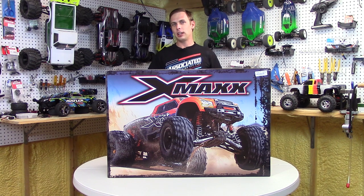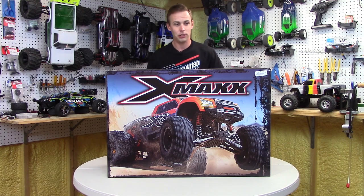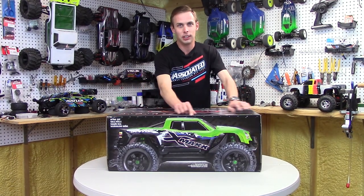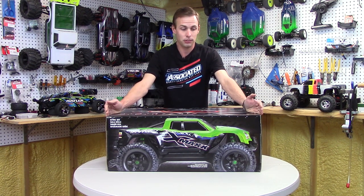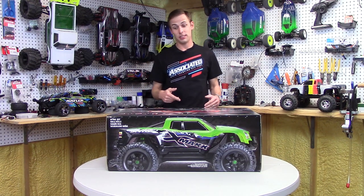First off, absolutely gigantic box — I mean, it dwarfs any other box you're going to see in the hobby store. You know what you're looking at when you see the box. It's just the X-Maxx. Traxxas actually gives you the full-size, actual-size photograph of the truck, and it stretches the entire length of the box, so we know from the get-go what's on the inside.